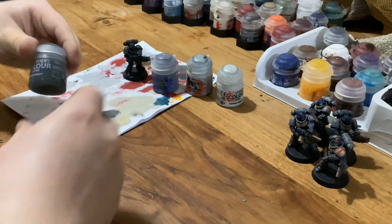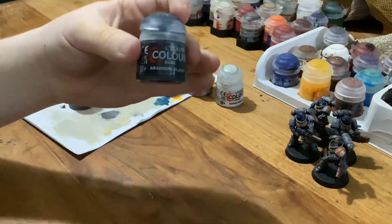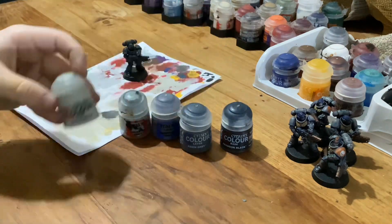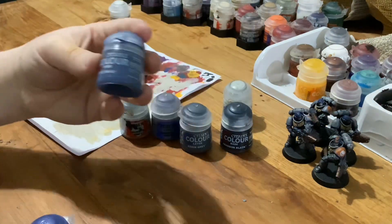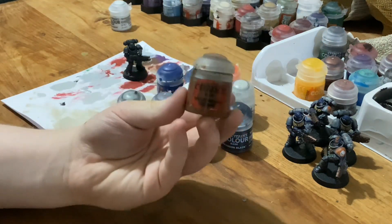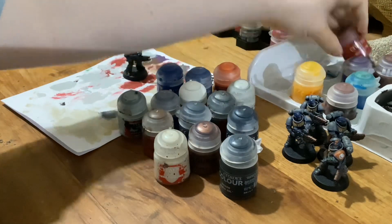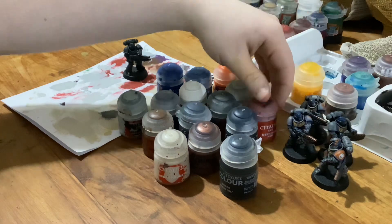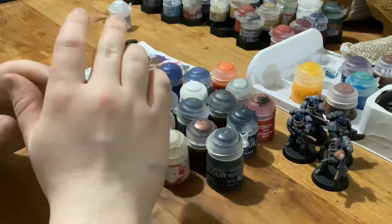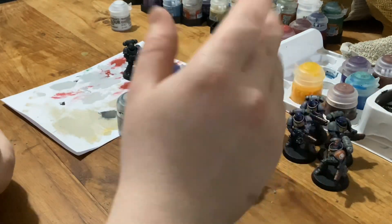I'll just quickly show you all the colours I'll be using. I primed it with Abaddon Black, Eshen Grey, and Warp Fiend Grey, Celestra Grey, Corax White later down the line, Macragge Blue, The Fang, Troll Slayer Orange, Retributor Armour, Mornfang Brown, Leadbelcher, Balthazar Gold, Wraithbone, Nuln Oil, and also something just for red. I believe this is all the colours you want. If you want to paint a face on them or any bases and textures, that's all up to you.